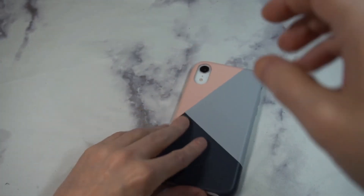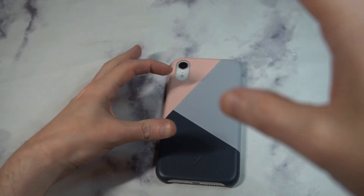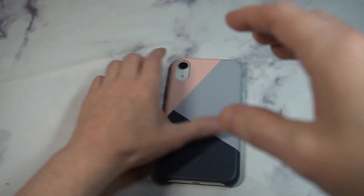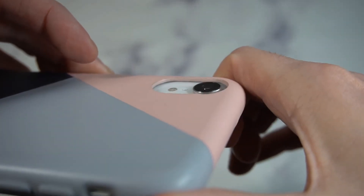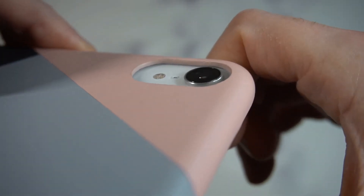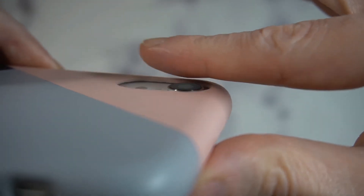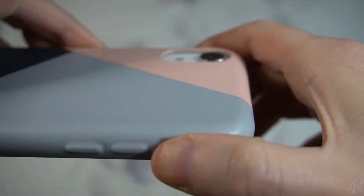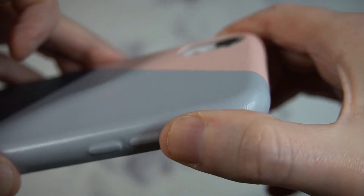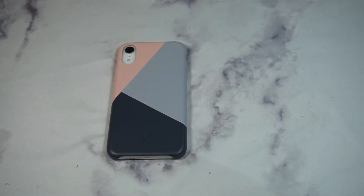So is this a hit or miss? I can't say it's a hit for 60 bucks. If this were 40 or 45 dollars I think it'd probably be a hit, but the camera cutout just doesn't have enough camera protection for me. You can see it's just really close to being flush — that camera is exposed and I'd be leery about getting it scratched up. For that price point, I'm going to say this is a miss.